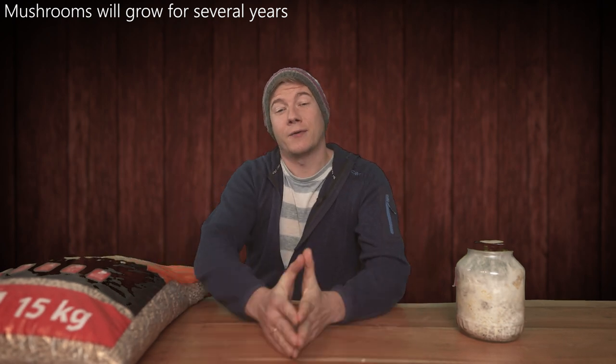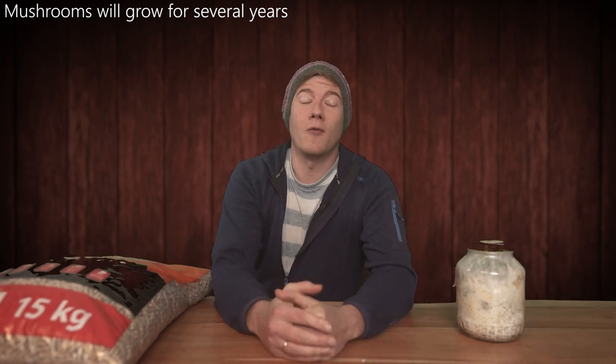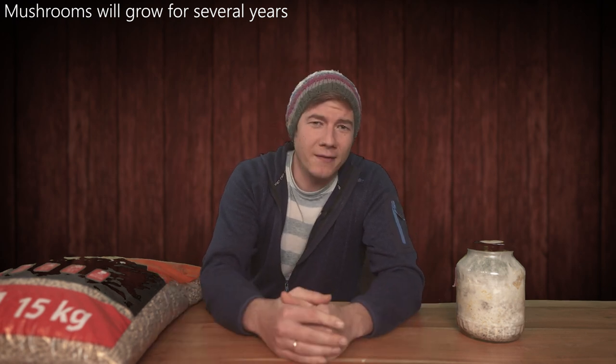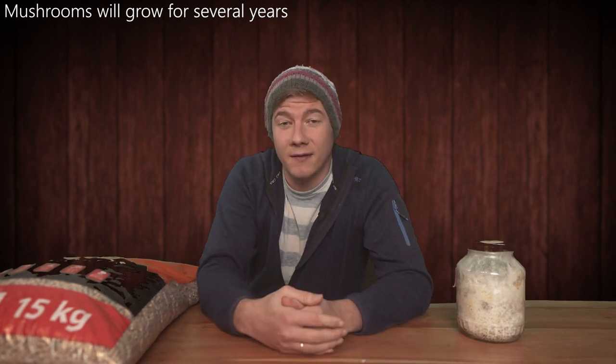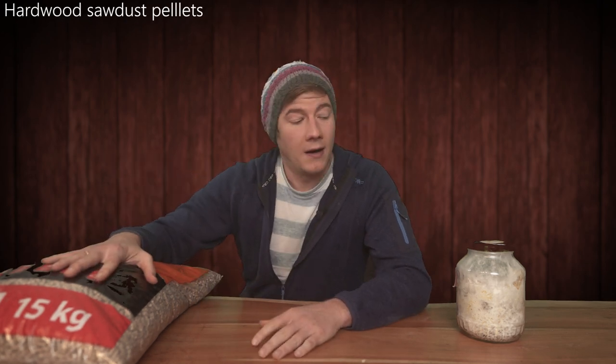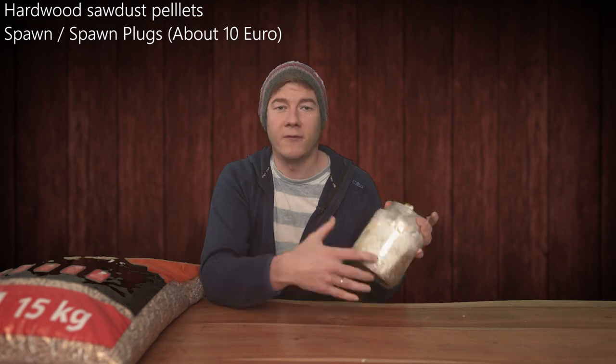Hey, what's going on, it's Jens. In today's video I've got a quick tutorial with a few tips on how to grow mushrooms at home in your garden or on your balcony. It is super easy, it is super fun, and it is super cheap. The only thing you need is some hardwood pellets and some spawn.